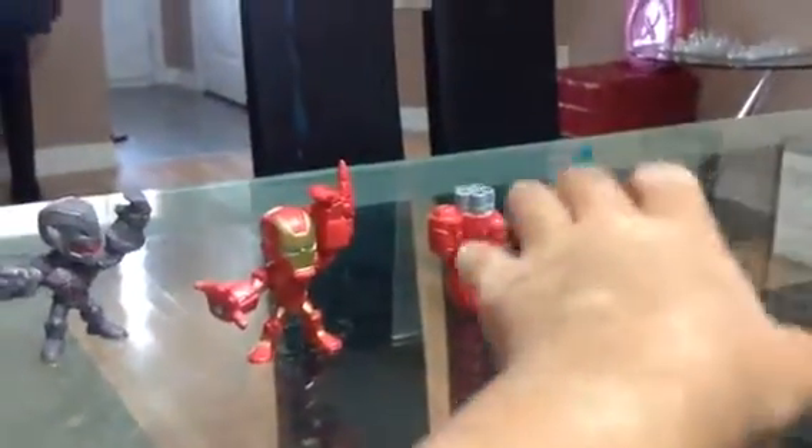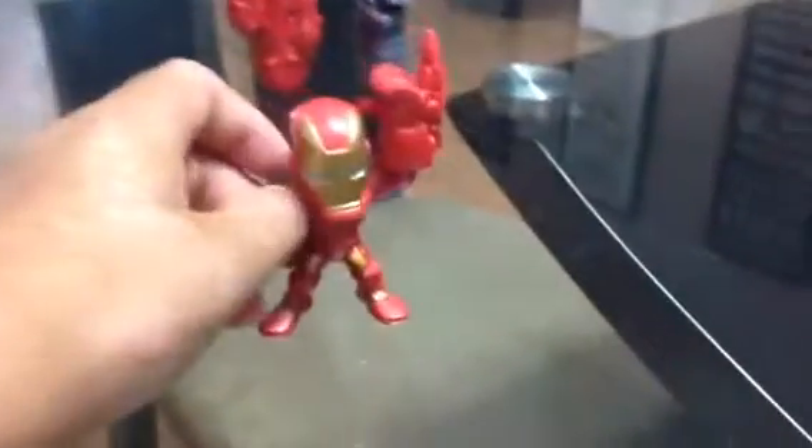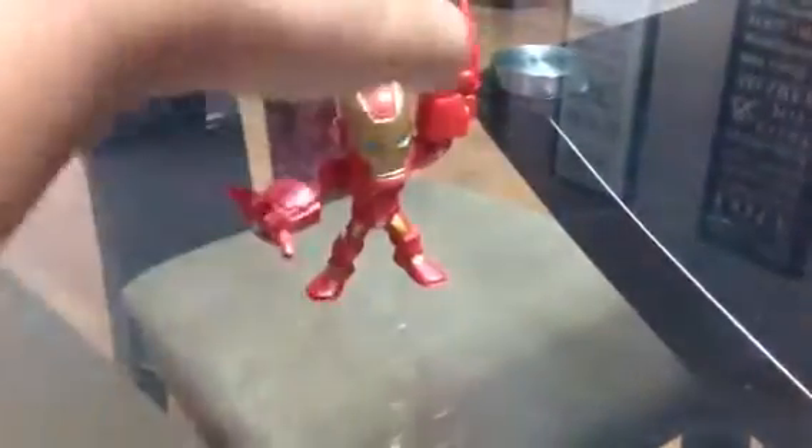And then the Iron Man dropped. So I was going to, as I said, I was going to get the Iron Man. This is the Iron Man. So I'll do a little turn as well.